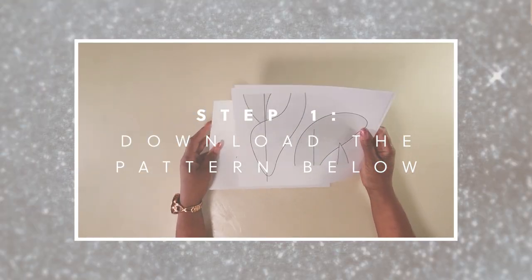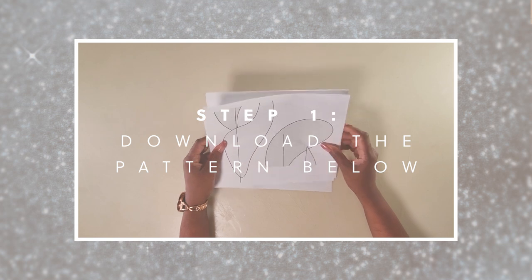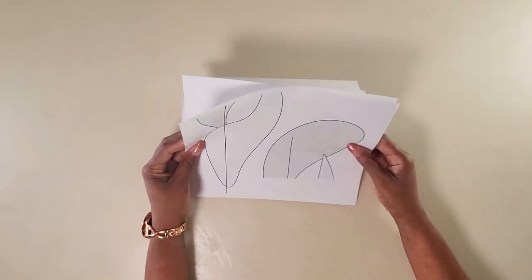Today we are going to be making this mirror behind me. If you'd like to see how I made that mirror, come with me and let's get started. To get started, follow the link in the description down below and download the pattern. The pattern will be free for the first 48 hours, so if you get to the pattern before then, it is free.